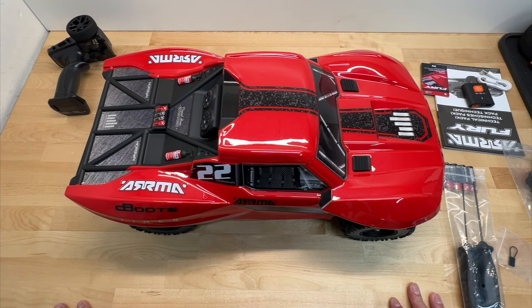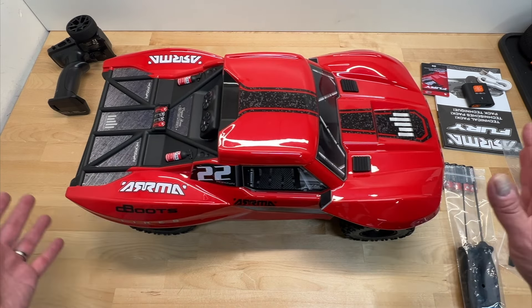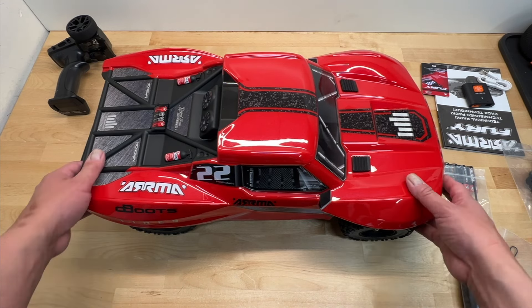When they first hit the market, they had a whole two-wheel drive lineup. They had the Raider, which was a two-wheel drive buggy. They had the Vortex, which was a two-wheel drive stadium truck or truggy, and they had this — the Fury. So they brought back the Fury and the Vortex. We don't have a Raider out yet, but hopefully they will come back with one soon — that would be pretty cool.